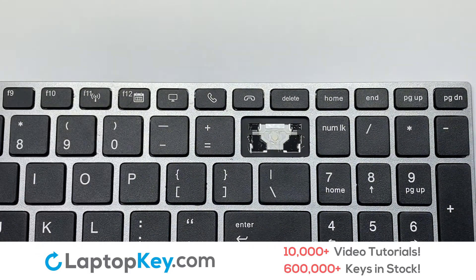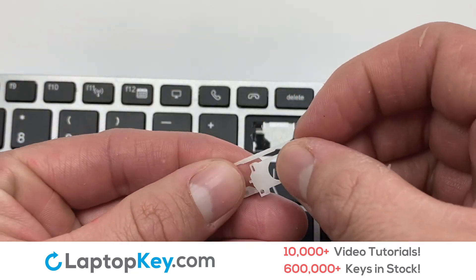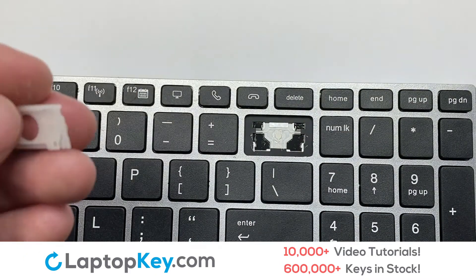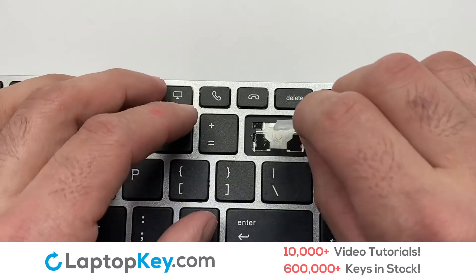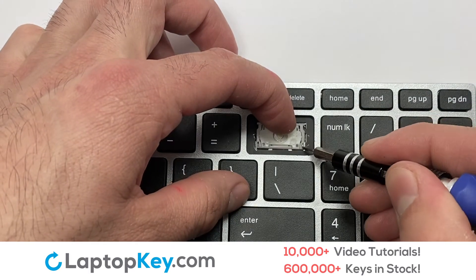We're now going to install the large key. We will now assemble the two plastic clips together. Gently align the retainer clips so that they catch the metal hooks on the keyboard.